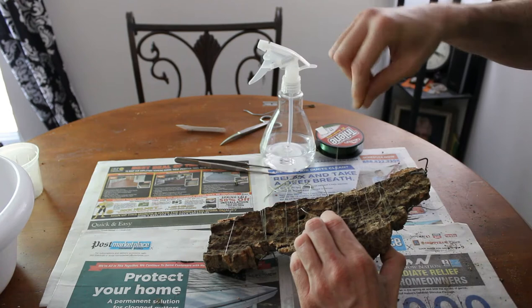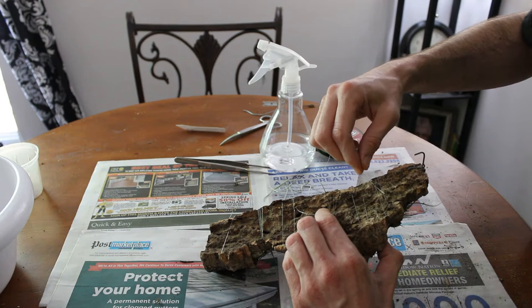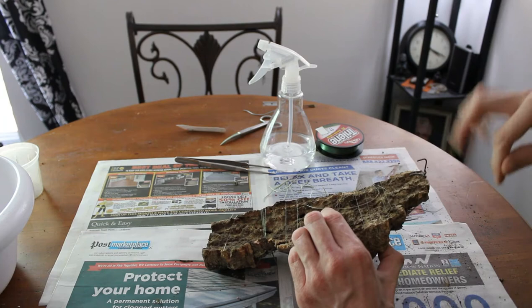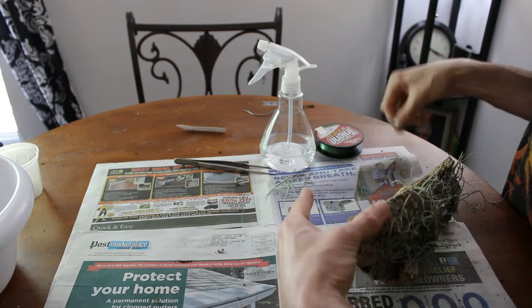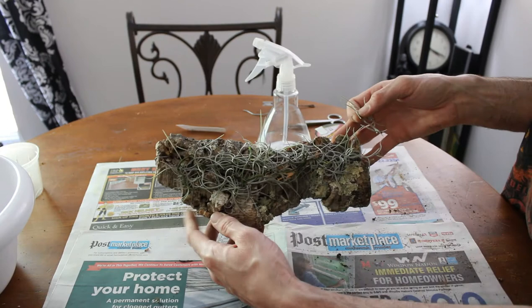We've got our little V, so I'm going to go ahead and feed our line through and tie this plant off because it is done. Now it's finished. I think it looks great — it's so much better.